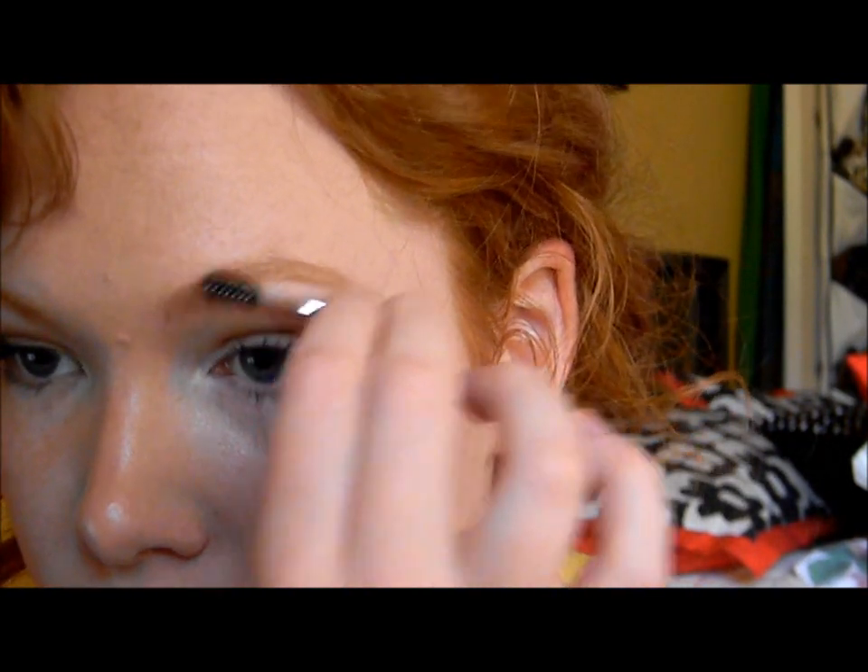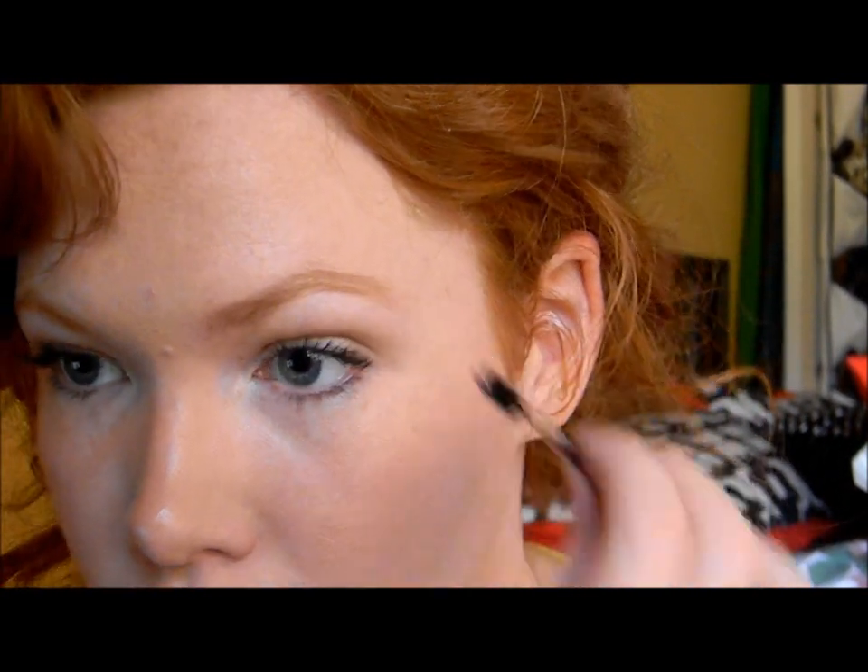I'm going to take my little brow wand and comb it through so it looks very natural and not overdone. There is one eyebrow — I'm going to go ahead and do the other one. This one tends not to grow quite as much as the other one; it tends to be more sparse than the other eyebrow.